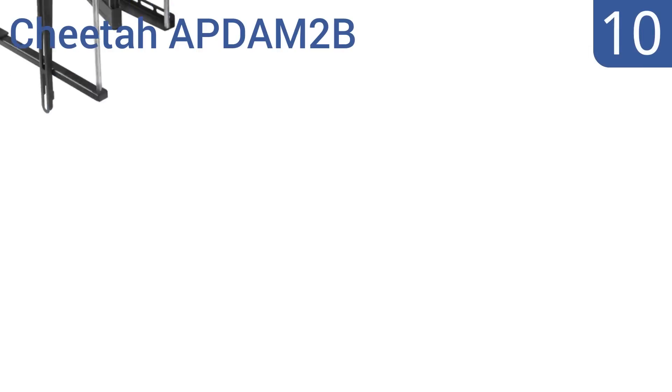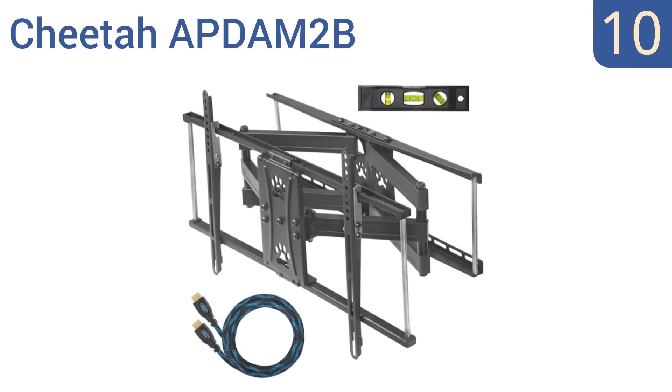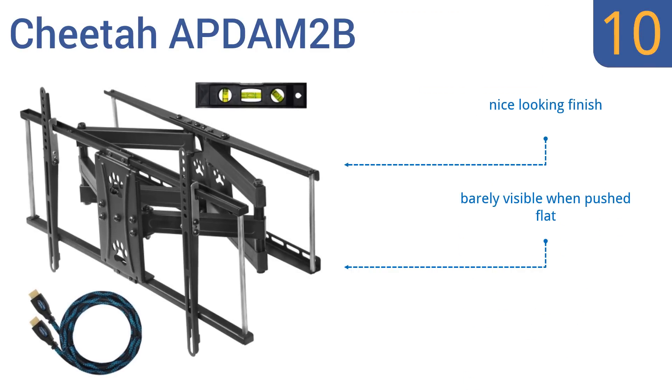Starting off our list at number 10, the Cheetah APDAM-2B features a wall plate that's purposefully angled away from the wall until it's secured by the provided lag bolt, making it easier to put your hand behind it. It's also capable of upward and downward tilt, but the materials can bend after time. It has a nice-looking finish and is barely visible when pushed flat. However, there's no cable management area.